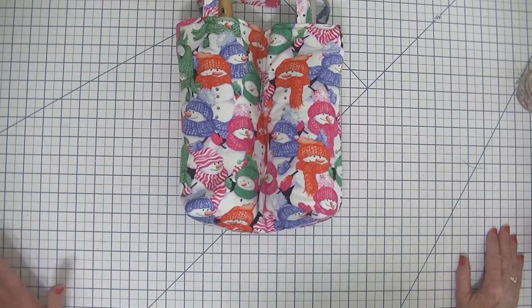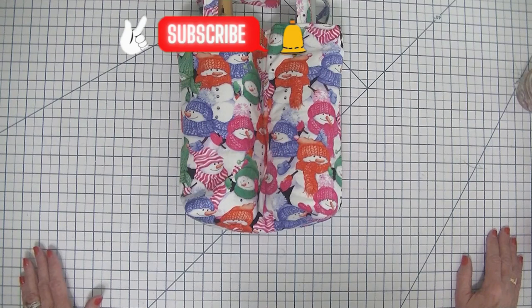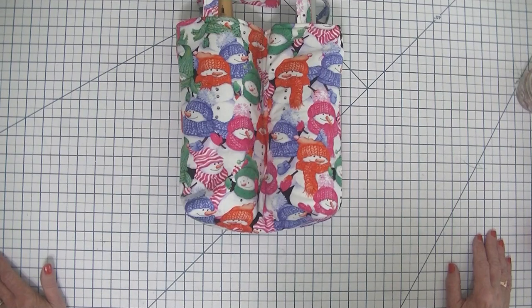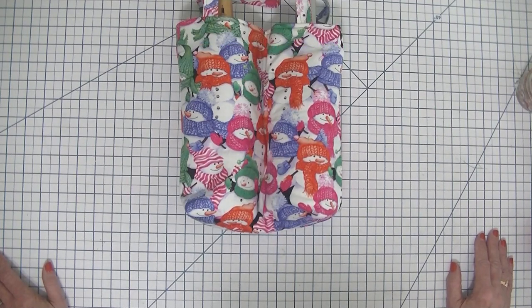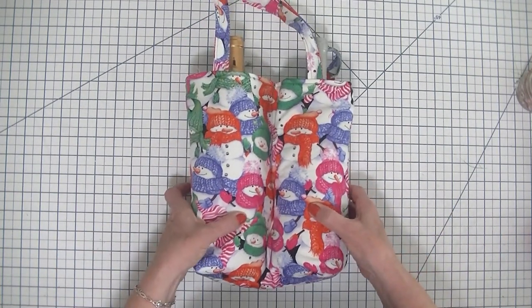I hope you enjoyed this project. If you did, please subscribe to my channel, give me a thumbs up, and ding that bell for notifications so you can get updates for future SewVeryCrafty videos. If you like more sewing and crafting projects, head over to www.SewVeryCrafty.com for loads more tutorials that you won't see here on the YouTube channel. I hope you all have happy holidays — I'm sure I'll see you before then, but for now I hope you enjoyed this project. See you all next time, bye!